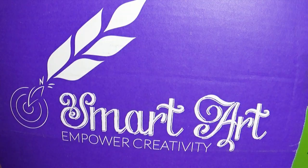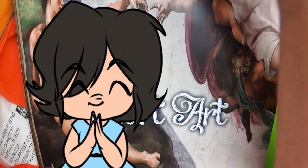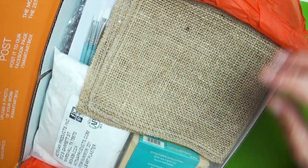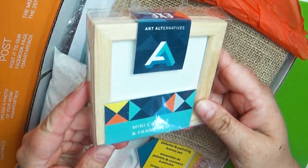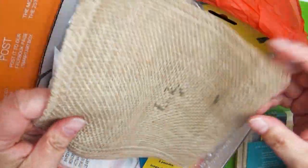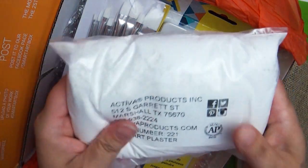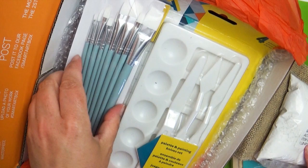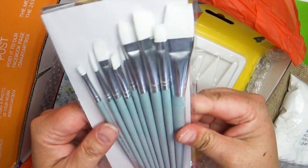Hey everybody and welcome back to Art a la Carte! Yes, it is another video where I open up a Smart Art Box, which if you don't know what this is, it's a monthly art subscription that sends you art supplies each month based around a theme or a certain art project, which I find is really fun and challenging. A lot of these boxes contain art projects that, without them, I would have never attempted these supplies myself.